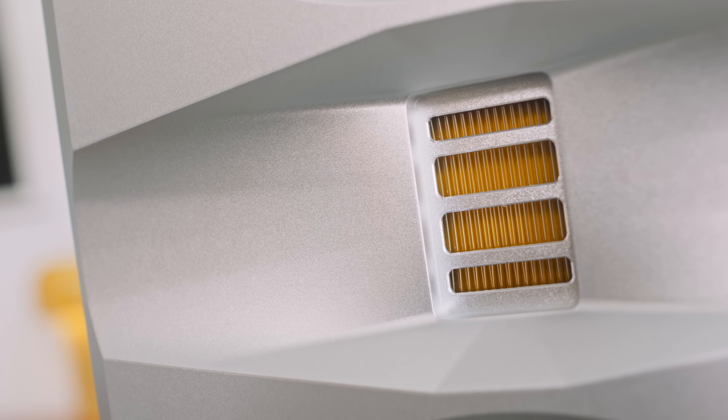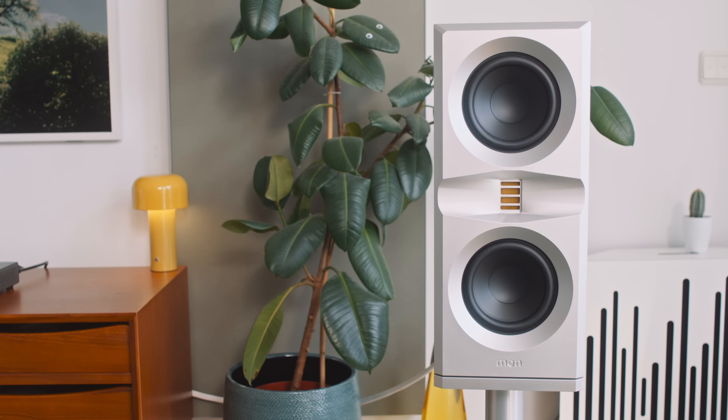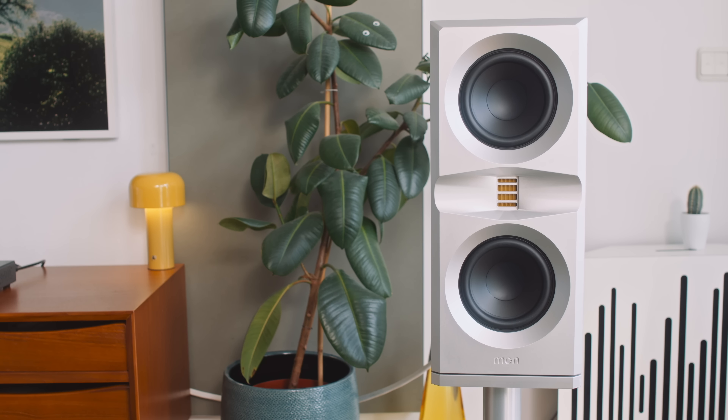What's an AMT tweeter, you might ask? Well, instead of a dome tweeter that pushes and pulls air backwards and forwards, an AMT is a long, flat membrane whose folds squeeze the air outwards, a bit like an accordion. My previous exposure to AMT tweeters in speakers from Heed and GoldenEar had me conclude that they sound dynamically exciting, resolving, and — I don't say this word lightly — masterfully smooth. And the Platymon is no exception in this regard.